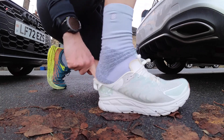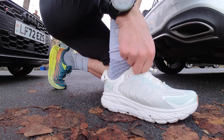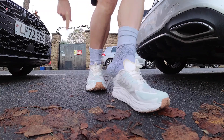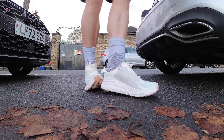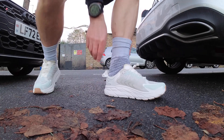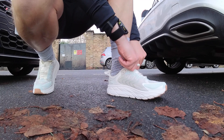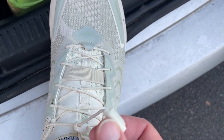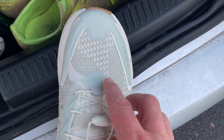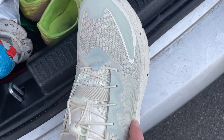A quick word on fit: I ran in a UK 9 in these shoes and they are very tight — really tight across the top of the foot. It's really hard to get your foot into them. It was a real wrestle to even get them on, and thank God you have those two heel loops and the loop on top of the tongue so I literally had to pull with all my might to get them on. I always struggle with this kind of quick-lacing structure — Salomon shoes are exactly the same — because I've got quite a high instep, and I normally run an 8.5.